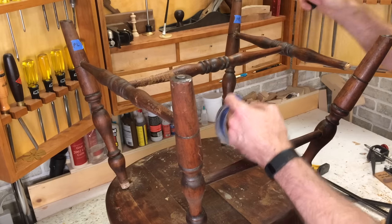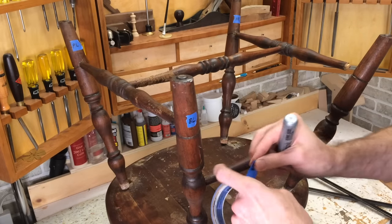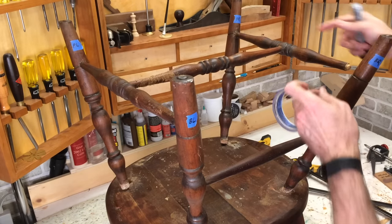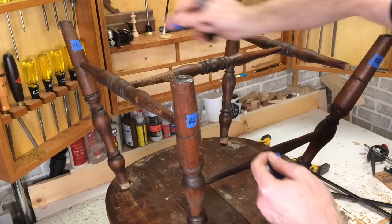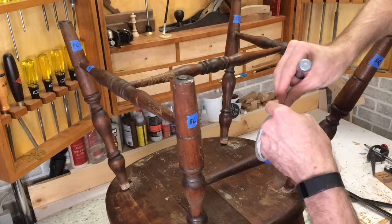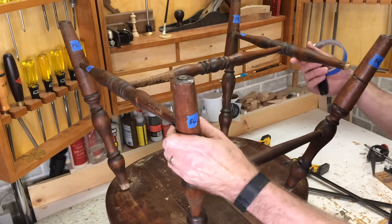I'm labeling this one front right. Here's the back left. Here's the back right. Now I am going to replace the H-stretcher - here's the H. But just for the purpose of working on parts here and figuring out the lengths of everything, I'm just going to put them in place here. So we can now take apart the rest of it.